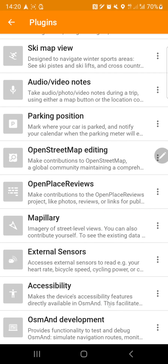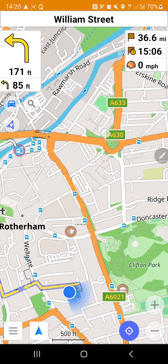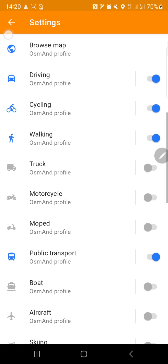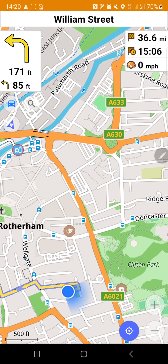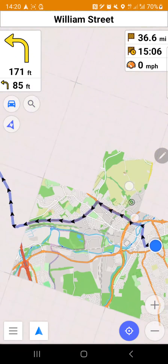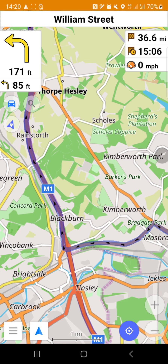I guess that covers the app overview. It's quite an easy application to use overall. We're going to give it a real try and see how it performs while driving in the next video - whether it gives updates and how it handles navigation. Thanks so much for watching. Let me know what you think about the app and the graphics in the comments. Have a good one, bye!